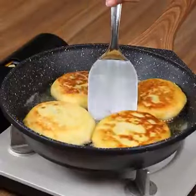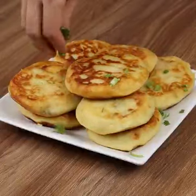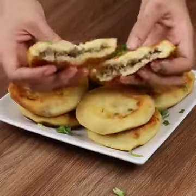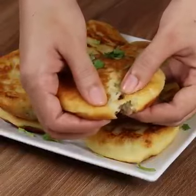And our potato pie is ready. Look how delicious it is. Now all you have to do is take a piece and enjoy. I hope you enjoyed this recipe. Thank you for watching the video. I'll see you in the next one. Bye-bye.